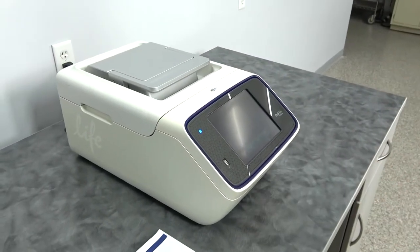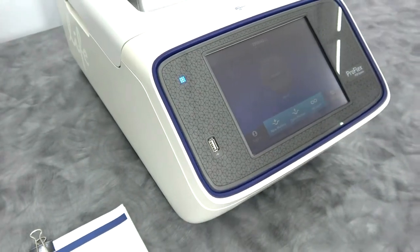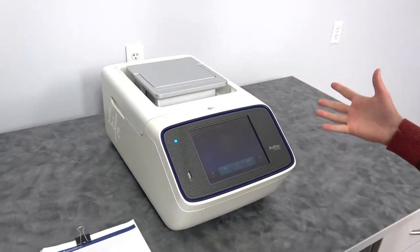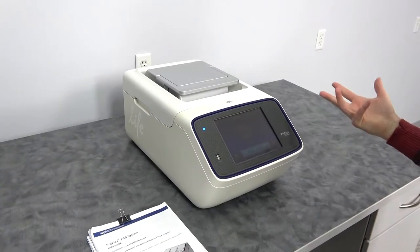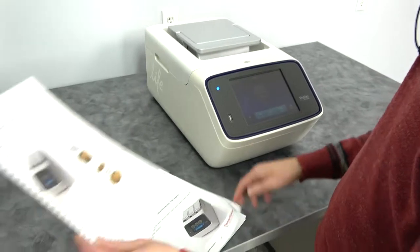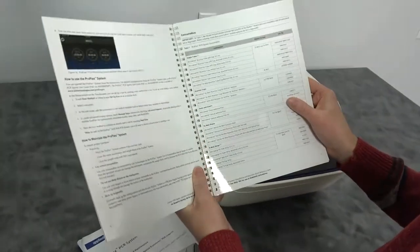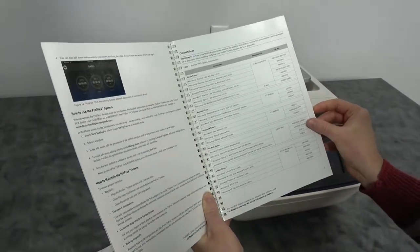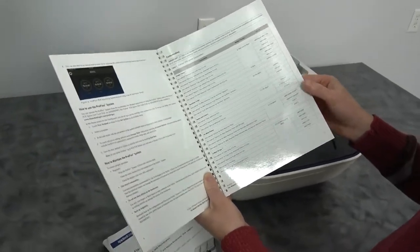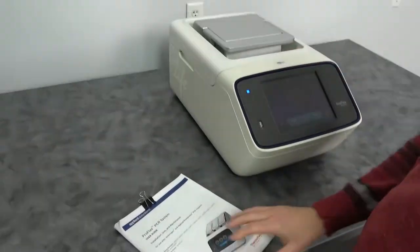Some simple outer features worth noticing: it's got a USB port so you can export your run information. There is a USB port in the back intended for a Wi-Fi card communicator. This also includes a little quick reference guide, which includes some token information about consumables that you might run on this instrument, and it talks about them in relationship to what well block you're running — 96 well, 32 well. Handy information.